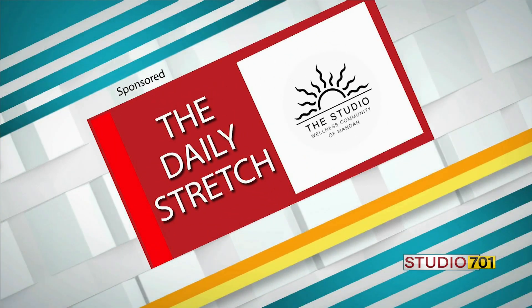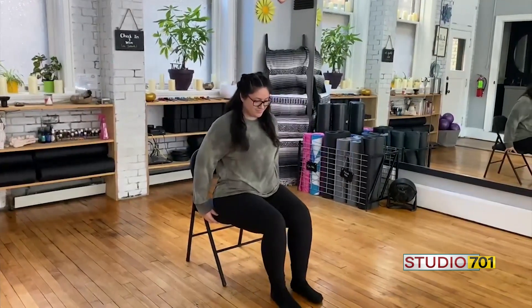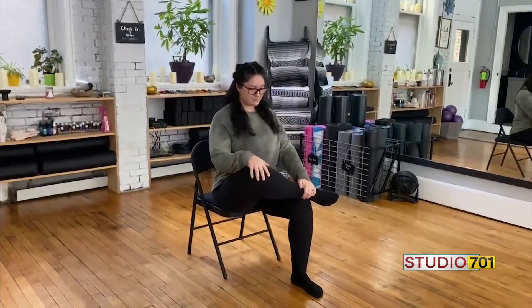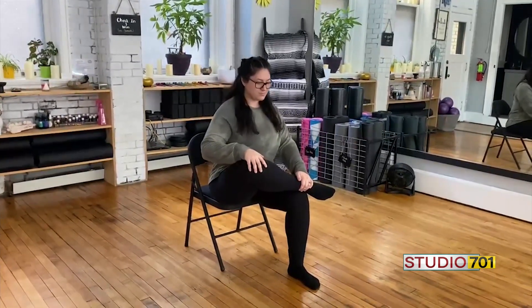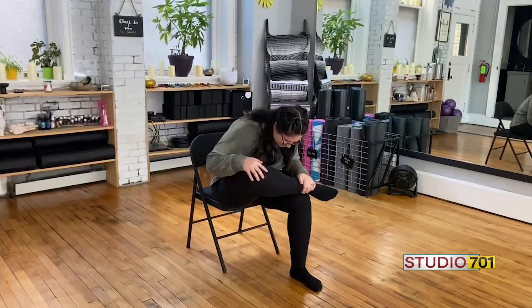The Studio Wellness Community of Mandan — hello, Deandra here. Today I'll be walking you through seated pigeon pose. Scooting up off that seat just a little bit, making sure both feet are planted. You'll take that right ankle on top of the left knee, creating that figure four with the legs.